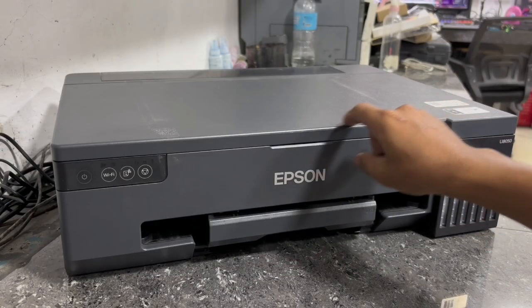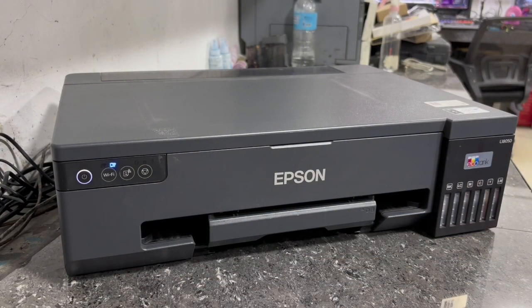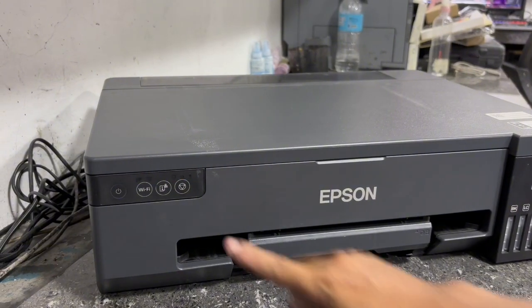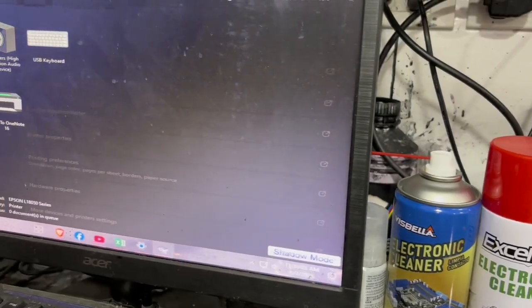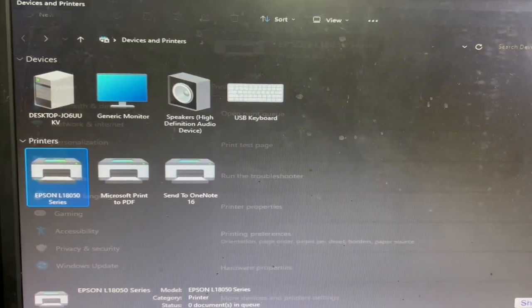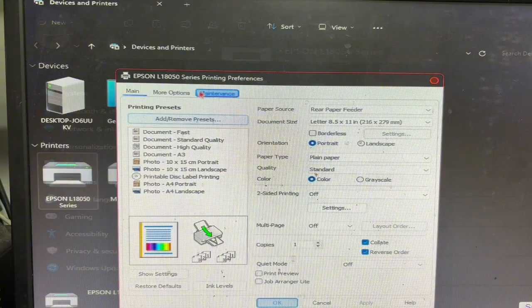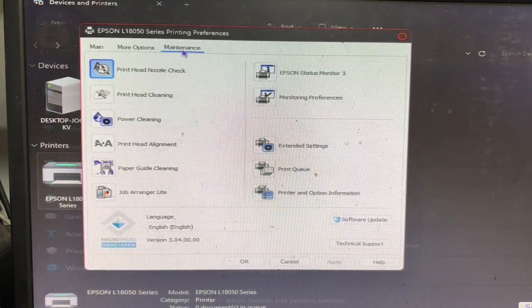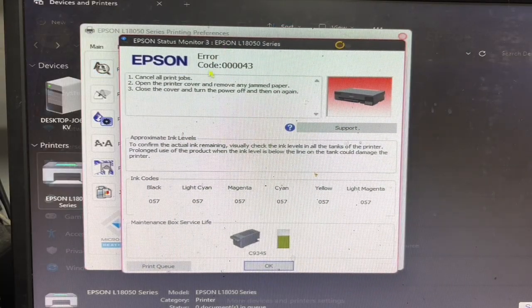Step 1: Let me first turn on the printer to show you the actual error blinks and printer error code. So this is now the error — all panel lit flashes continuously upon turning on the printer. We have to check the printer error code on your PC control panel under Devices and Printers. Just right-click your printer model and click Printing Preferences. Then go to the Maintenance tab and click on Epson Status Monitor 3 to check the printer error and status. Here's the error code — it shows 000043 error and recommends to check and remove jammed paper.